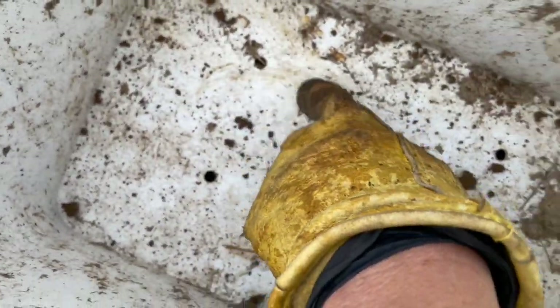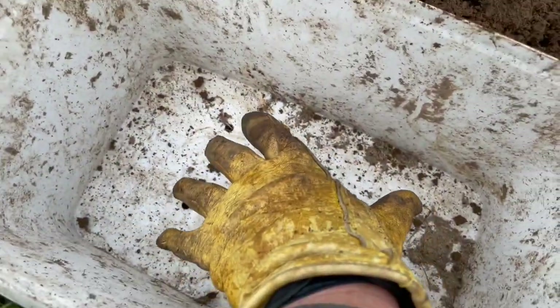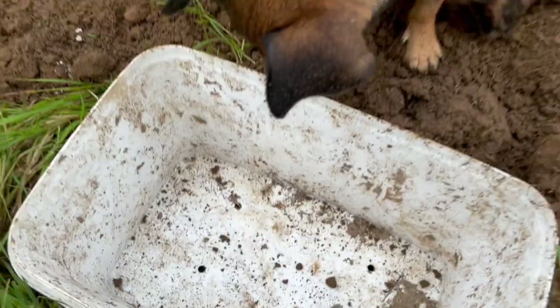By the way, if it rains there are holes in these, so the water drains out so they don't drown. And the little bit of straw that I put in the bottom also lifts them off of the ground.